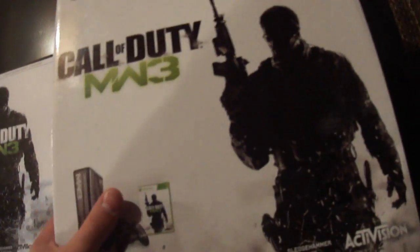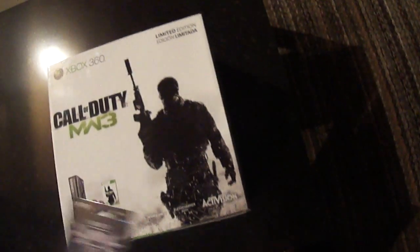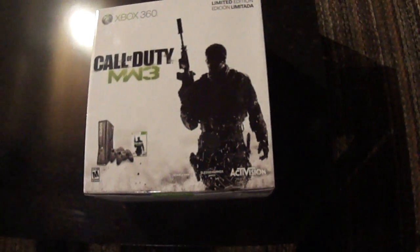And then we got the Xbox itself here. So I'm going to go into a little bit of unboxing the Xbox here. So here we go, we're going to unbox this now. Down here on the bottom of the box — well, here's the box, I'll show you guys the box all around it.